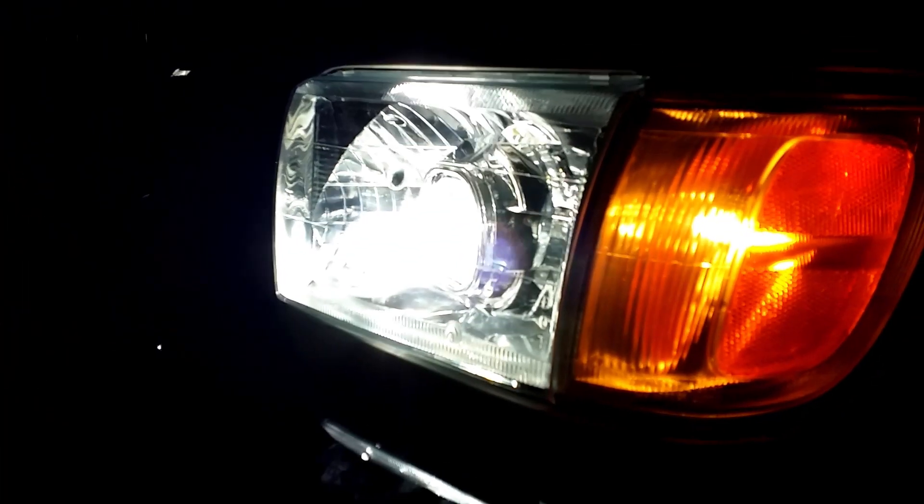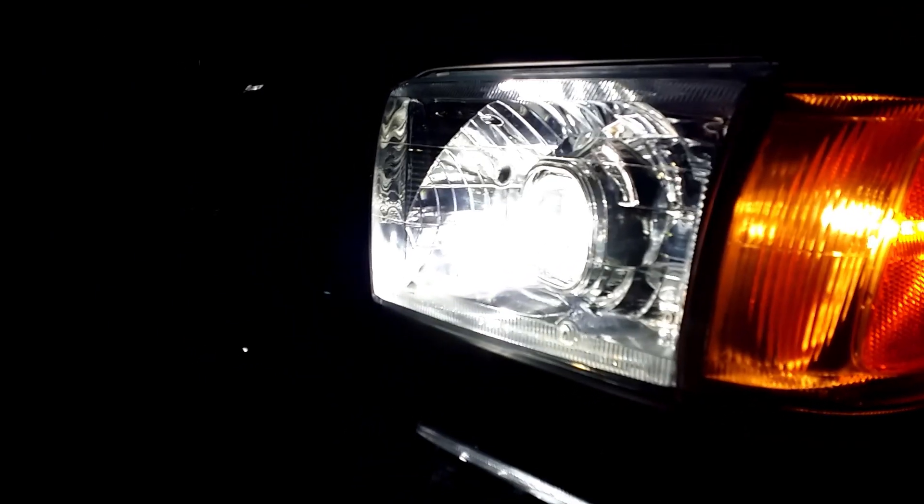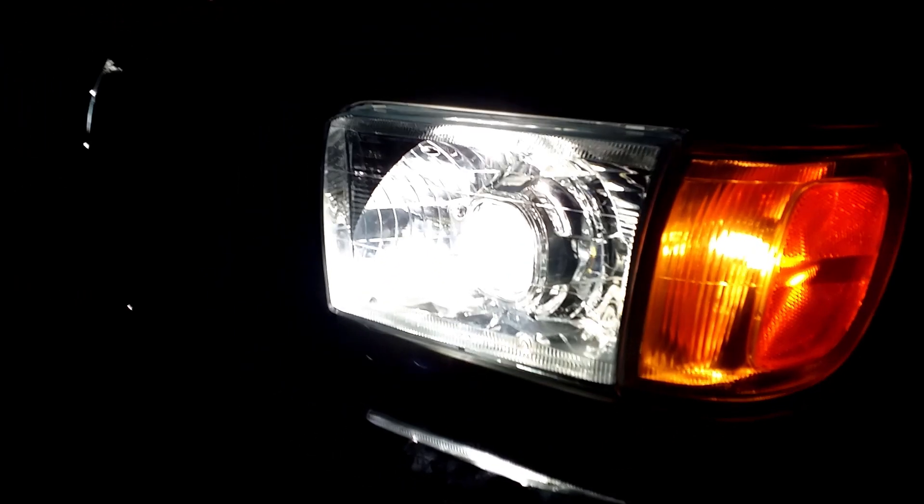We're going to be retrofitting it into a 1996 Toyota 4Runner. What makes this retrofit a little bit different is that we're using a headlight with a glass lens. The 1996 4Runner has a lens that is fluted, however we're going to be upgrading the headlight to a 1990 and on headlight. The headlight lens is glass so we have to take a little bit extra care when opening up the headlight. As always, start with removing the headlights from your car and let's get started.